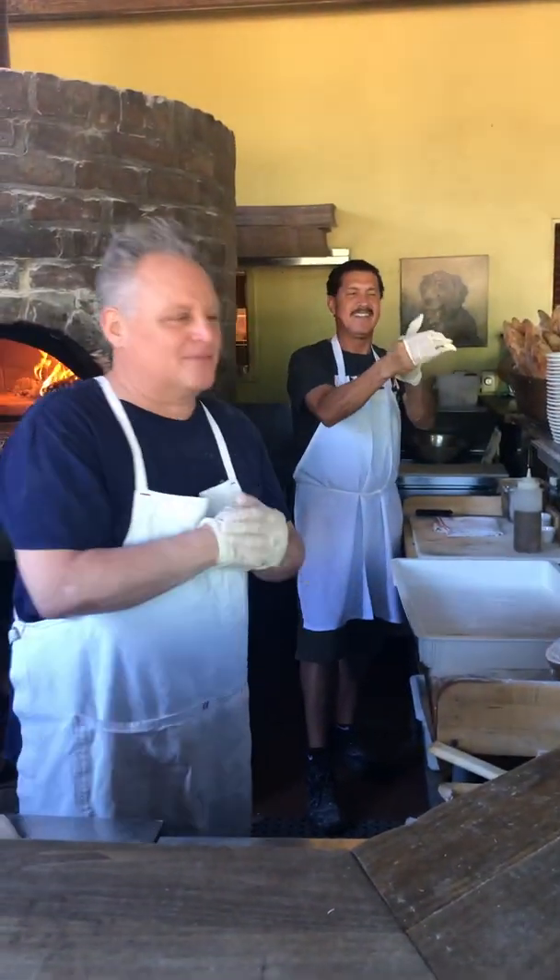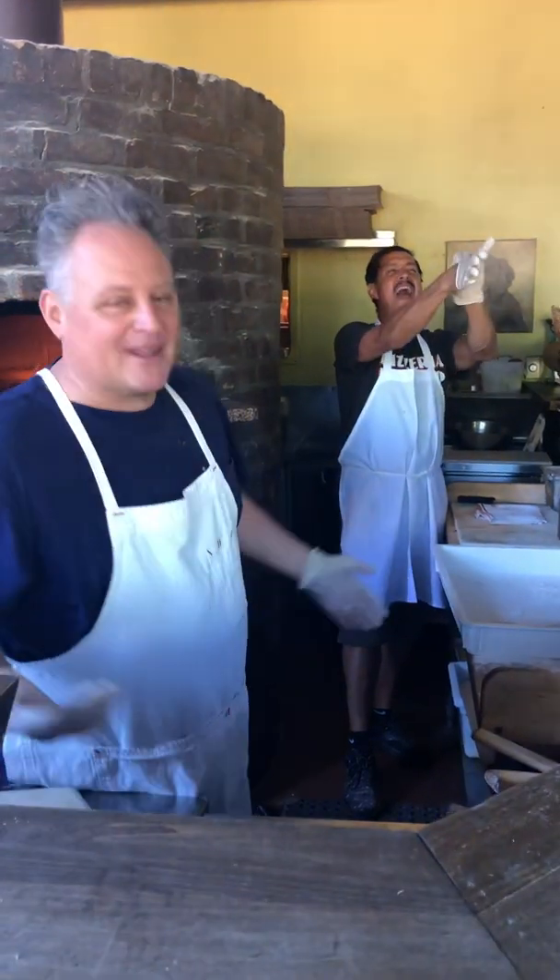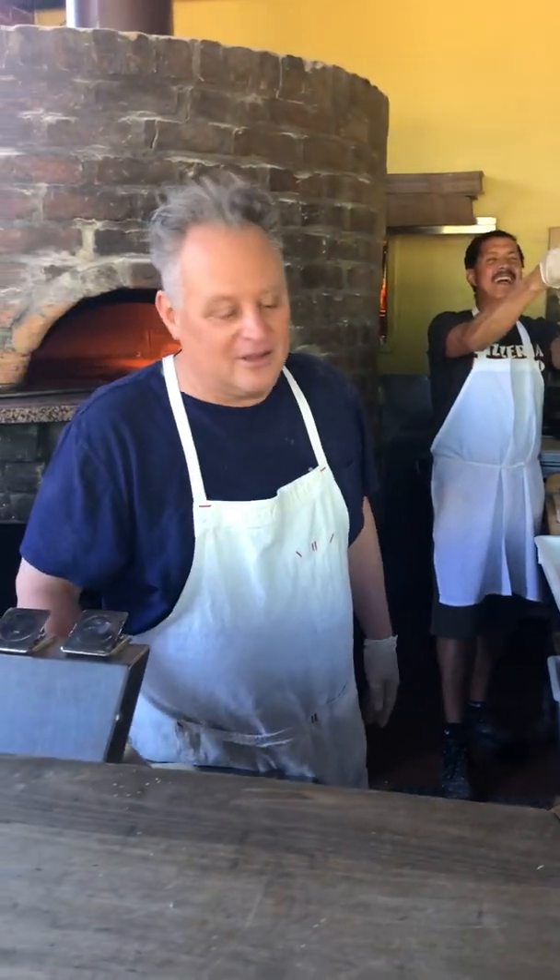Hi, everybody. Lacho's the best. Been with him since the beginning, since he was like this big. Well, since '94, and he's part of the family, just like everybody here.